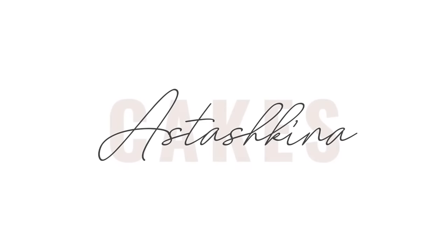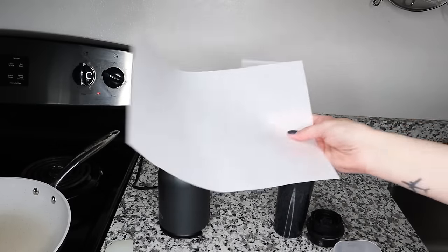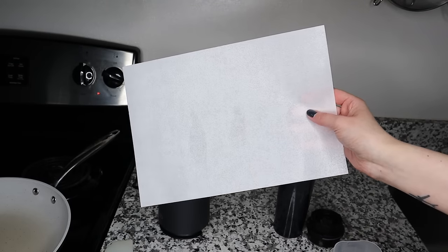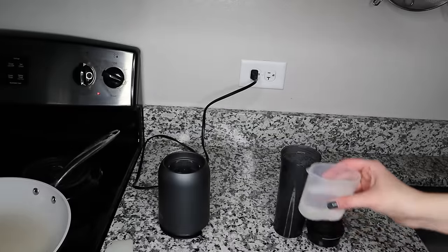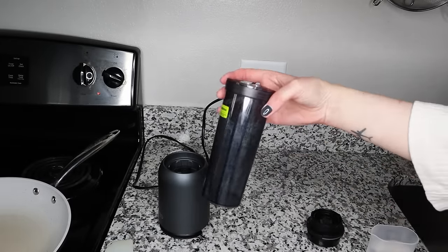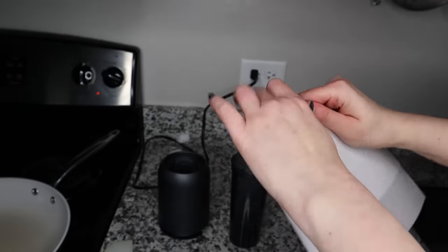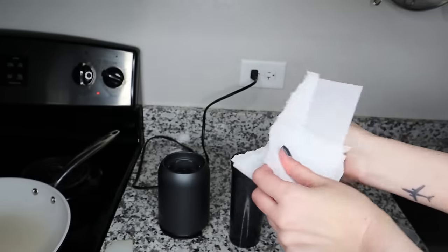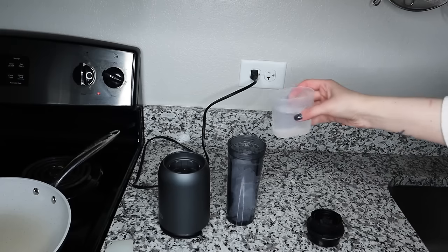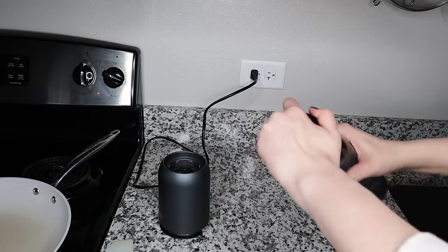To make our lace — you won't believe how simple it is — you will need one piece of wafer paper (this is 0.27 millimeters) and 100 grams of water. We are going to make our wafer paper smoothie. I'm going to place my wafer paper into my container and add my 100 grams of water, and blend it together.